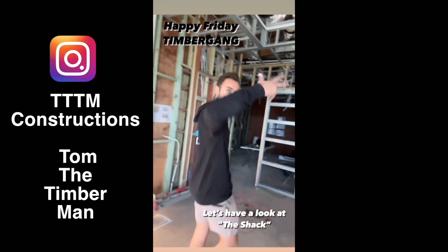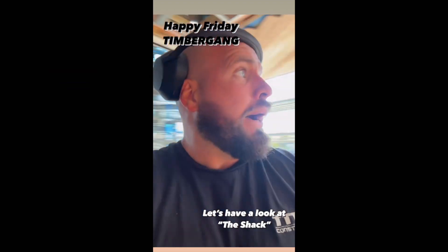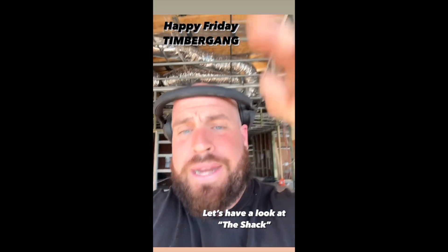Timmy gang, here we are baby! Jake from Plummet, say what's up. Friday energy is high, vibes are killing it. We're about to start cutting our really cool detail for our FC strip in our safet up here.